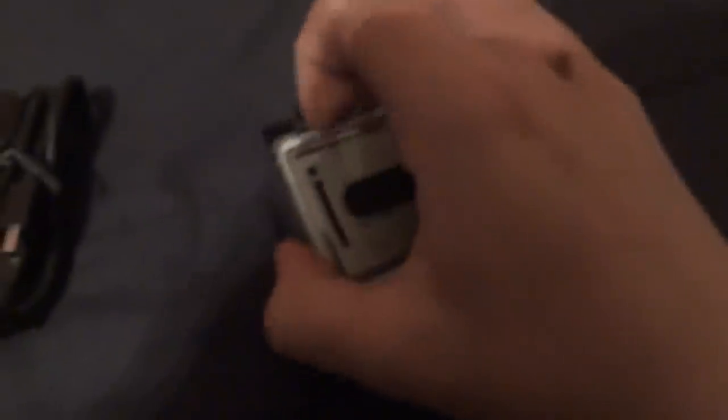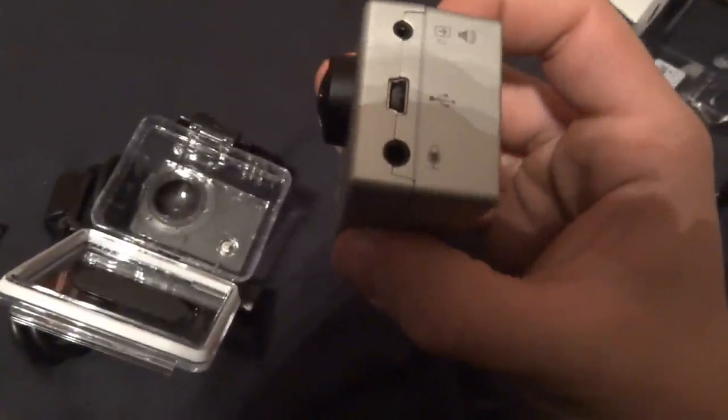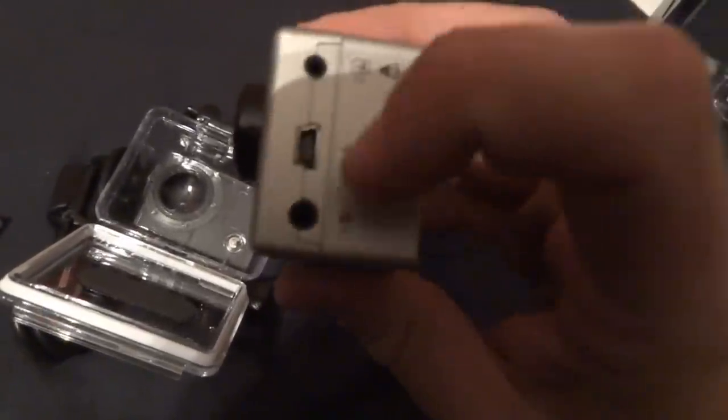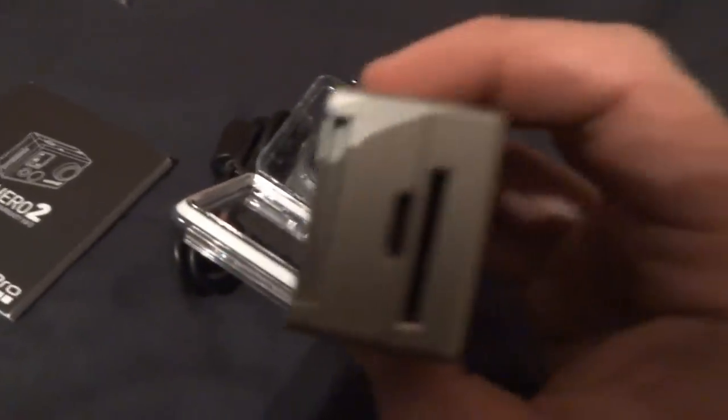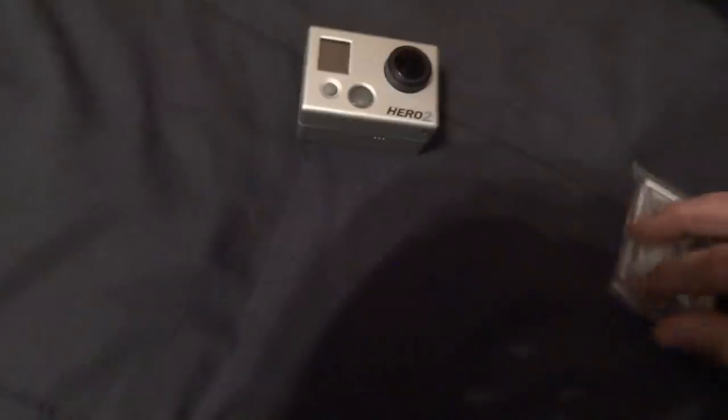Let's pop this bad boy out. There she is — very nice. It has a microphone jack, great for all those vloggers out there. Mainly what I bought this for — this is going to be my new camera setup. I want something HD; my current one just isn't cutting the mustard.